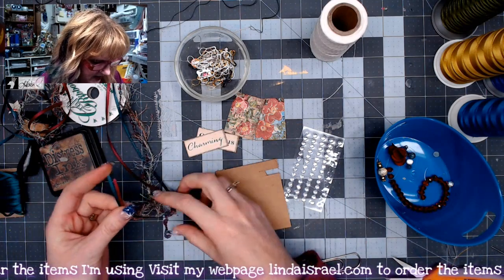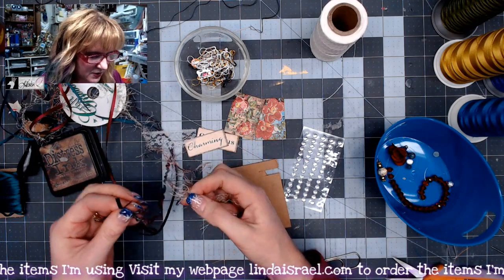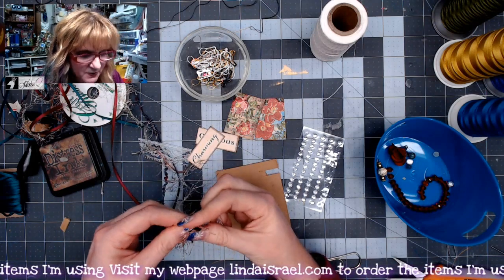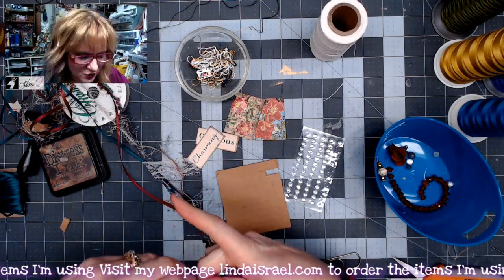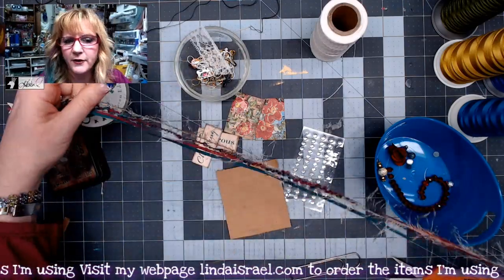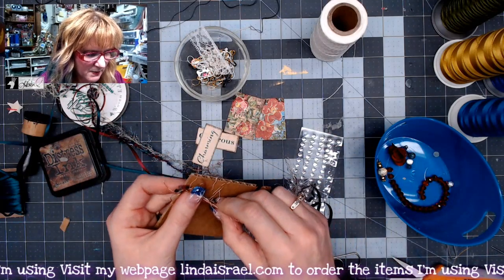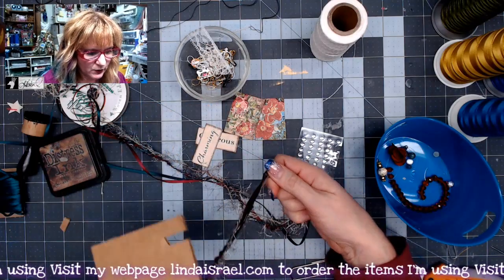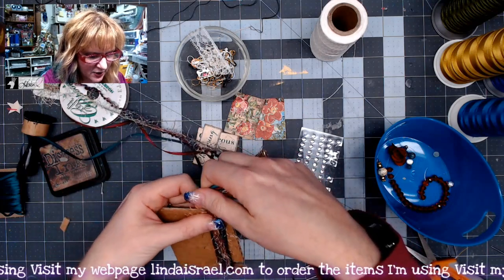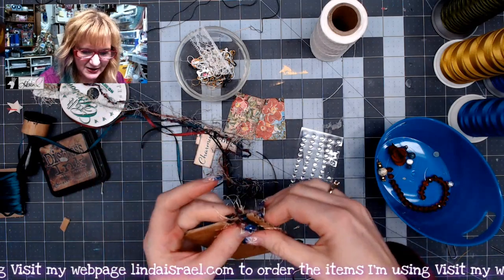Now let's grab some fibers. I've got some ribbon, some yarn, and some eyelash yarn. I do offer yarns and fibers in my shop if you're lacking in that department. I've already pulled lengths off the holders. I put my thumb down at the bottom, wrap up and back — one wrap, two wraps — put my finger on the other side to hold it in place, and then snip it off.